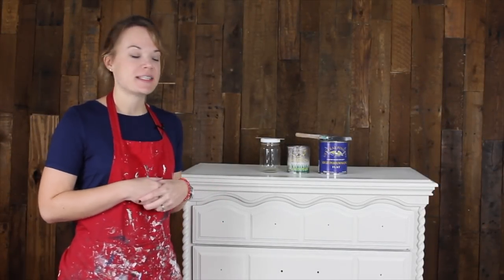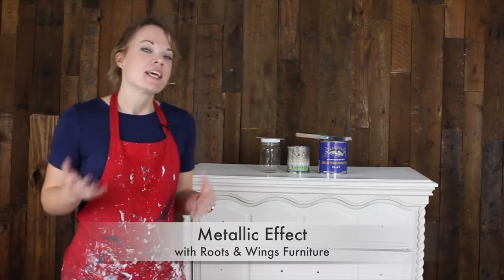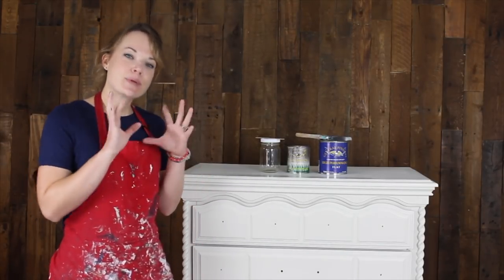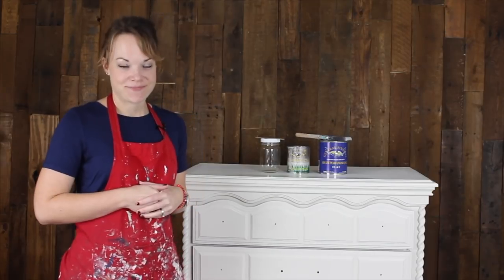Hi, I'm Jenny with Roots & Wings Furniture and today I'm going to show you how to get an all-over metallic effect on a piece of furniture. So this dresser is great as it is — it looks so much better than it did when I started. But we're going to take it up a notch and give it a nice pearly metallic finish right over the paint here. So if you're ready to get started and learn how to do this, let's do it.